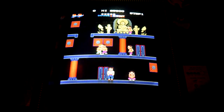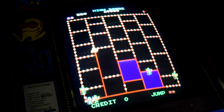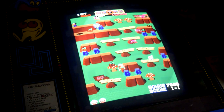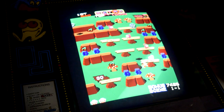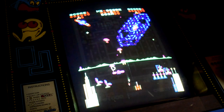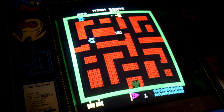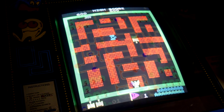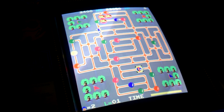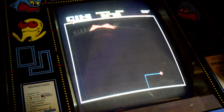Finally, there are some deep cut games such as Amadar, Crush Roller, Jumping Jack, Ladybug, Plie, Tank Battalion, Van Van Car, and many other titles that are mostly forgettable. Chances are that something in that deep cut pile will appeal to your sense of nostalgia.